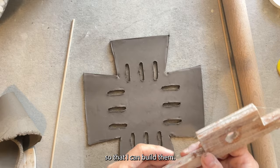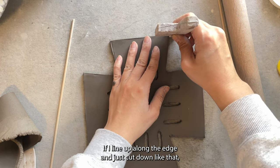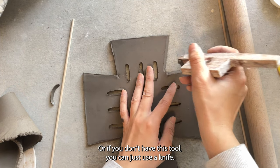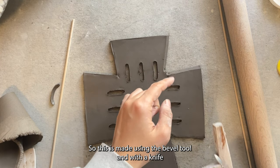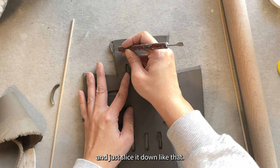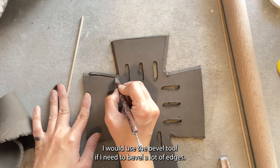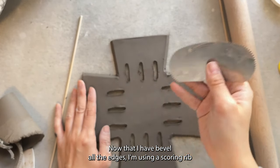Now I have my berry basket. Next I'm going to bevel all these edges so that I can build them up. I'm using this bevel edge tool — if I line it up along the edge and cut down like that it will automatically create a beautiful 45-degree angle on my edge. If you don't have this tool you can just use a knife, angled at 45 degrees and slice it down. I would use the bevel tool if I need to bevel a lot of edges; for a quick bevel I'll just use my knife.